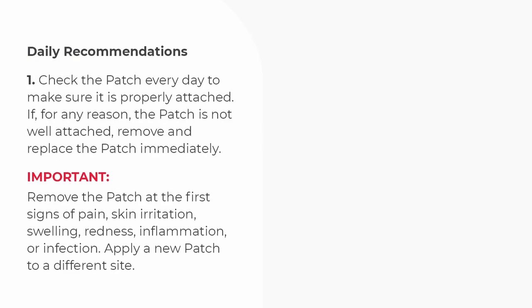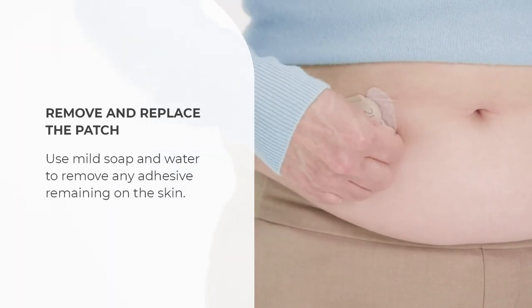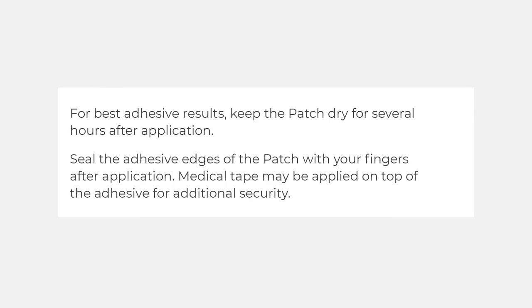Remember to check the patch every day to make sure it is properly attached. If for any reason the patch is not well attached, remove and replace it immediately. Remove the patch at the first signs of pain, skin irritation, swelling, redness, inflammation, or infection, and apply a new patch to a different site. Check the change-by sticker so you'll be ready to remove and replace the patch before you run out of insulin. Do not lift up the patch to inspect it. To remove the patch, gently lift the adhesive edges and throw away according to local guidelines. Replace the patch before you run out of insulin. For your next site, choose a new area at least 1 inch from the last site. For best adhesive results, keep the patch dry for several hours after application.